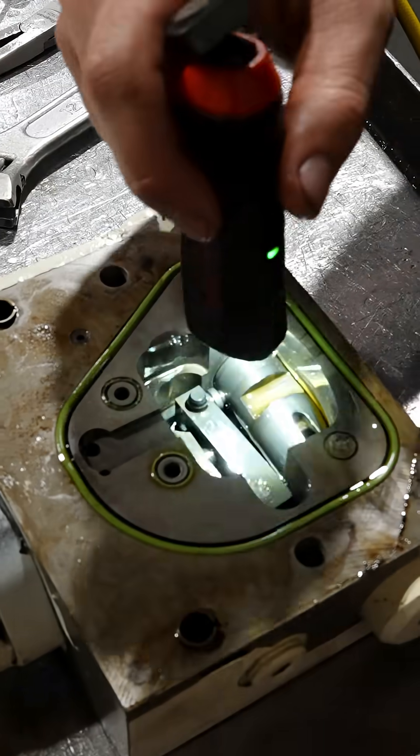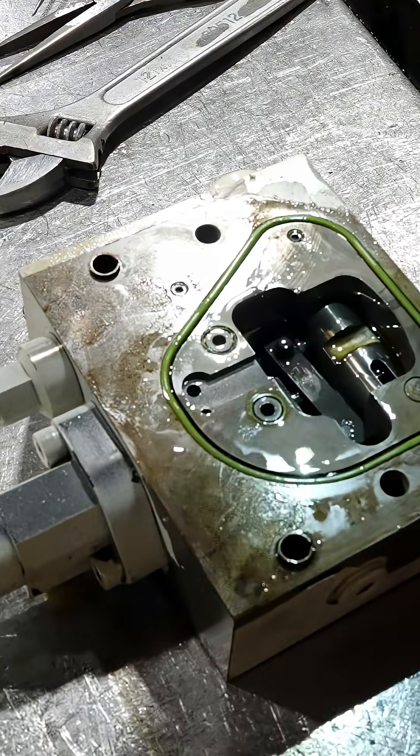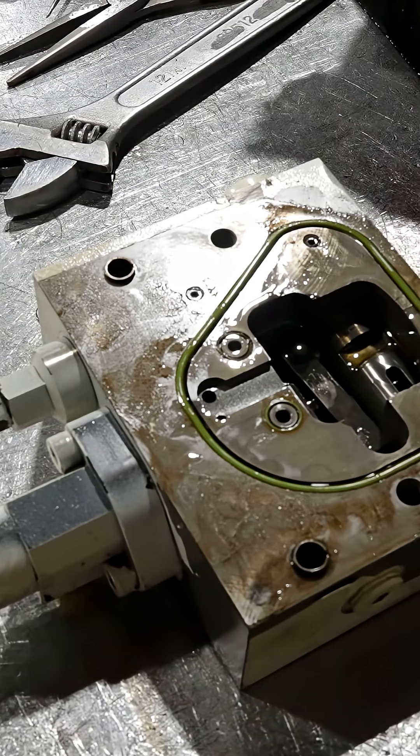If you see metal shavings or anything like that, or big scratches or scores, then you've got to take it apart. But it looks like it's in decent shape.